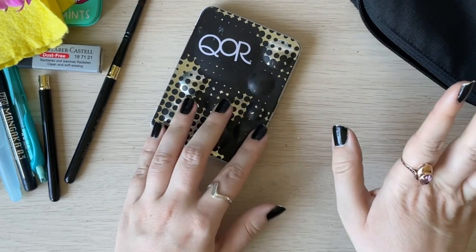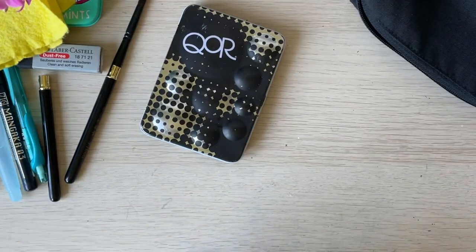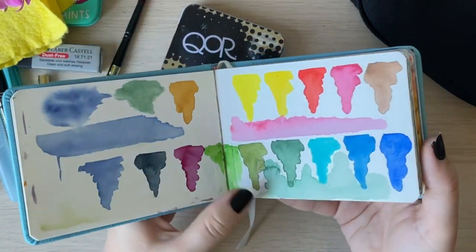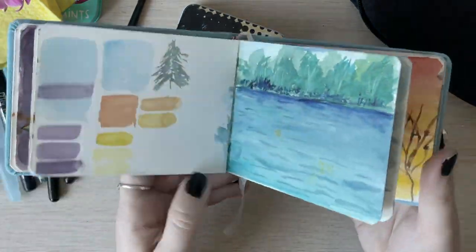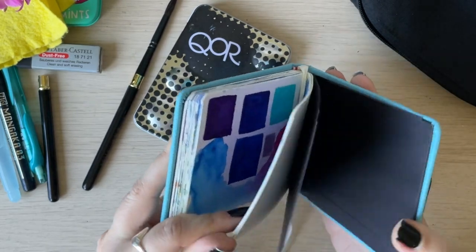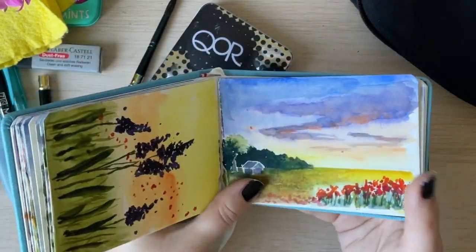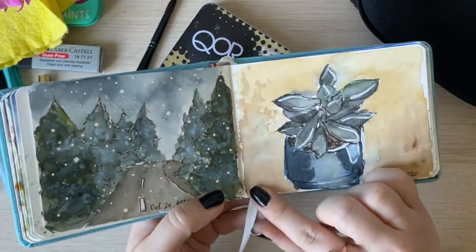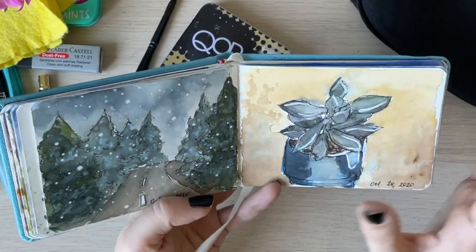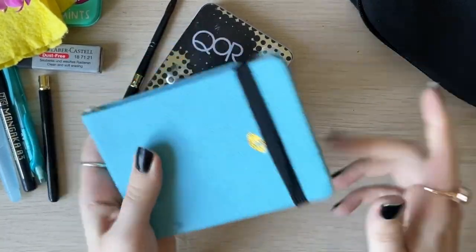Now let's move to the paper. What I'll show you is a new addition to my travel art kit. Before, I used this Paul Rubens sketchbook with cold-press 100% cotton paper — it's wonderful and I'm going to repurchase it because I've almost reached the end with only about two sheets left. I love it; it's absolutely wonderful quality and easy to paint on. I also love the perforated pages, so if I decide to take a sheet out and make a mini painting to hang or display, it looks so cute.